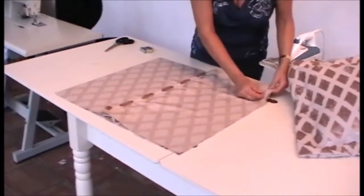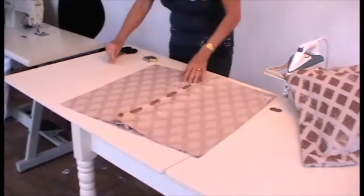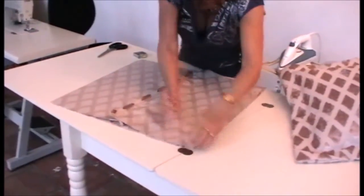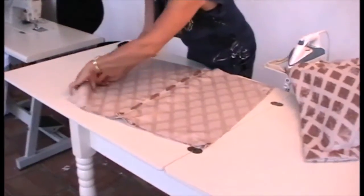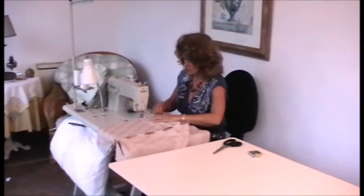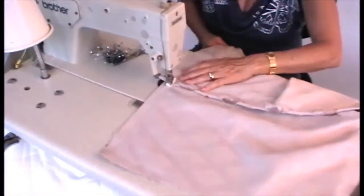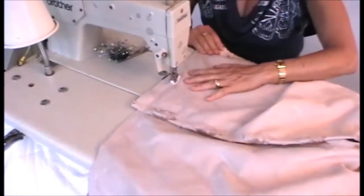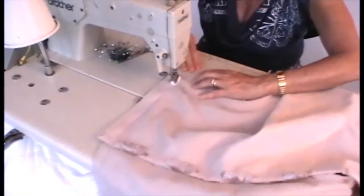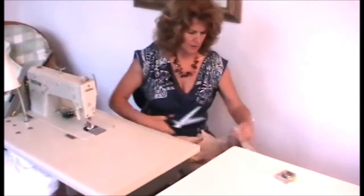Pin around. Always pin these because they will slide around and then you'll end up with too much material on one end or not enough on the other. And machine. Now you cut the corners off to reduce the bulk in the corner when you turn the cushion through.